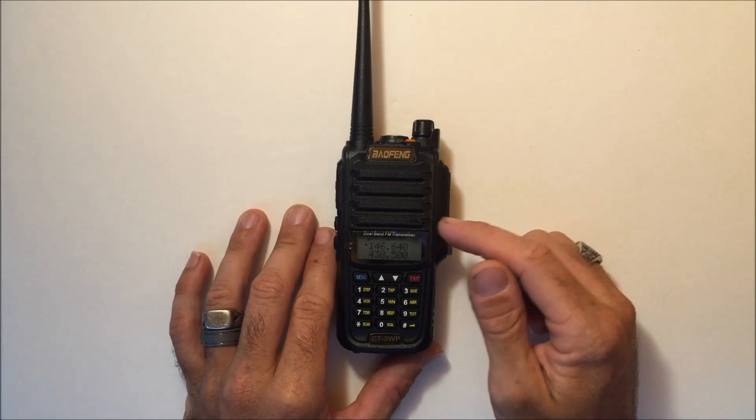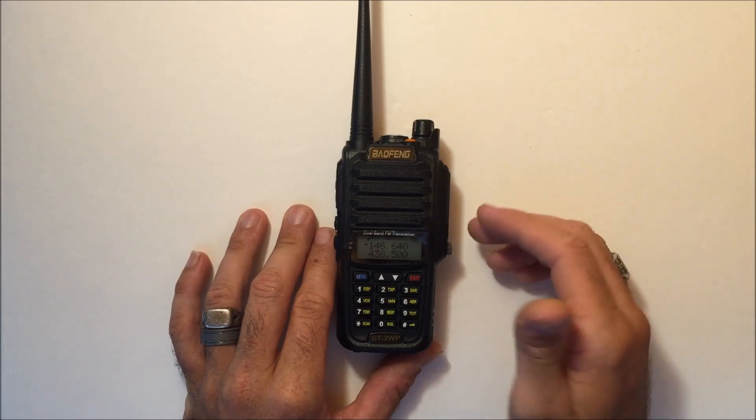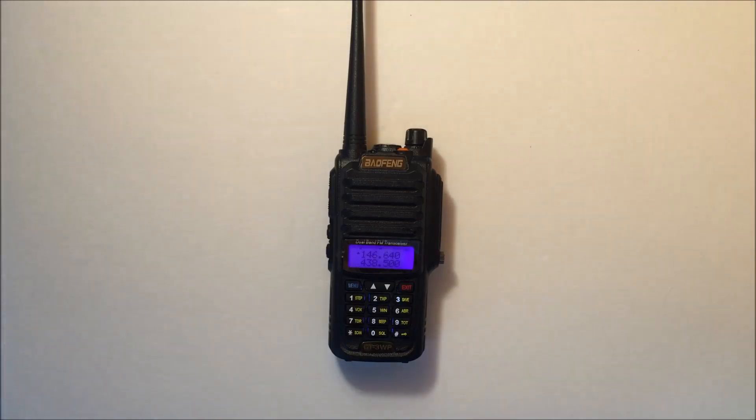I'll see if someone's on the repeater to test the microphone. Despite having the waterproof seal, people can evidently hear me just fine. I'll throw a call out — let me turn my speakers down so they don't interfere.